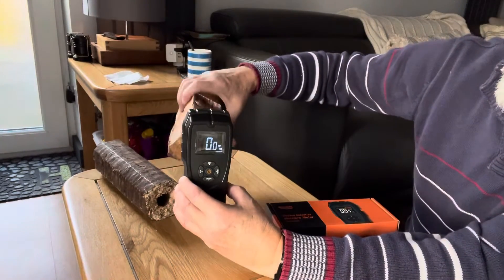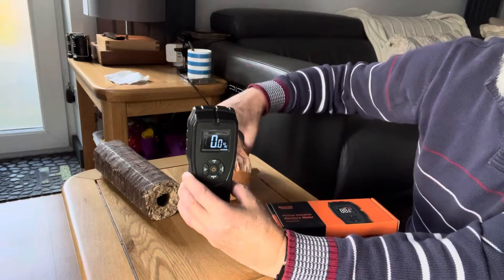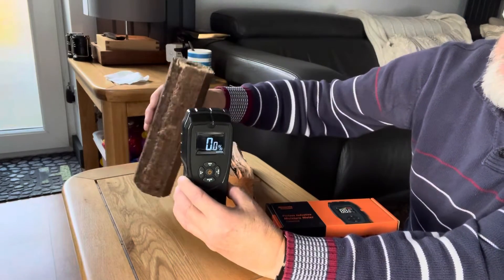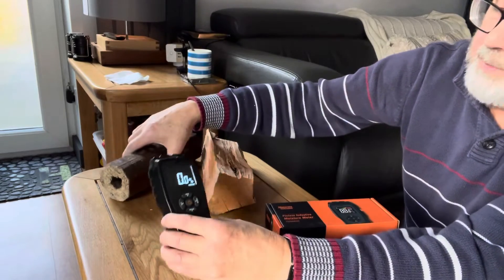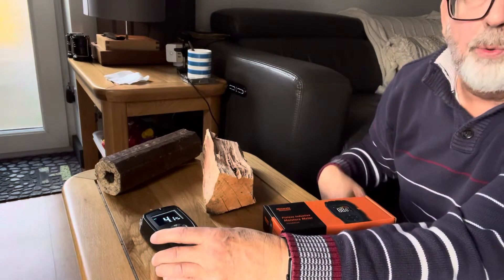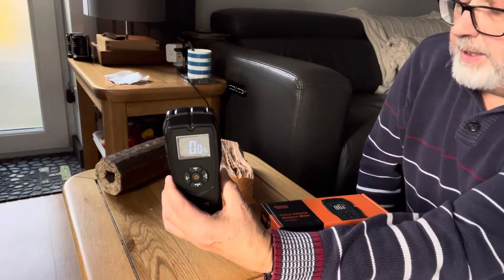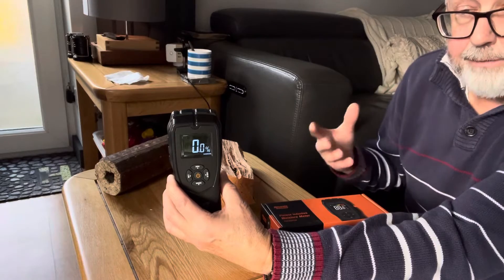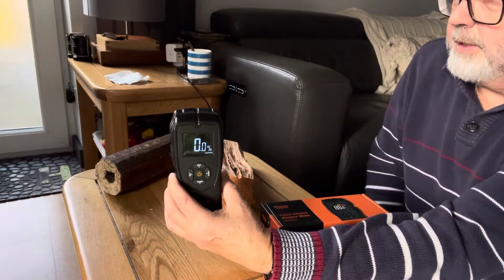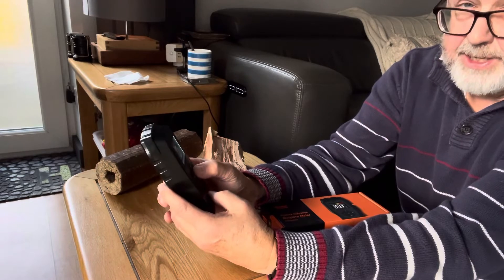Let's put it over this bit of timber — you can see it goes to 6.4. This is a briquette: 6.8. We've gone to the table: 4.2. So it instantly gives you a guide of what you can burn. For me, inside the property it's quite easy to operate and it's inexpensive.